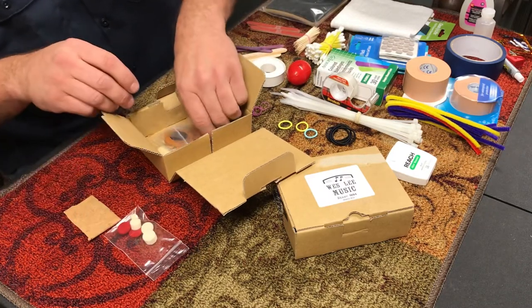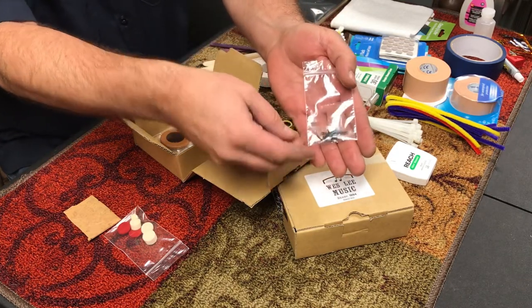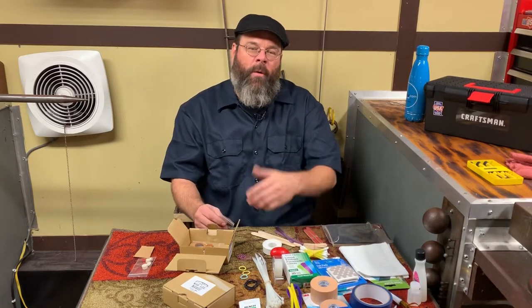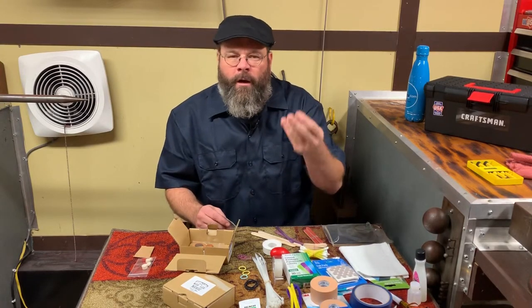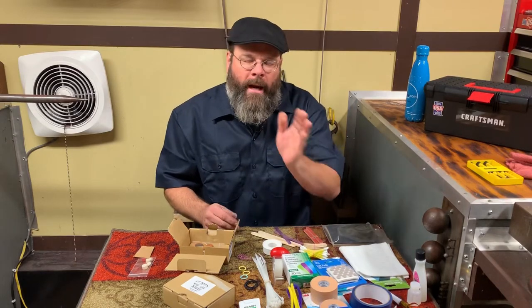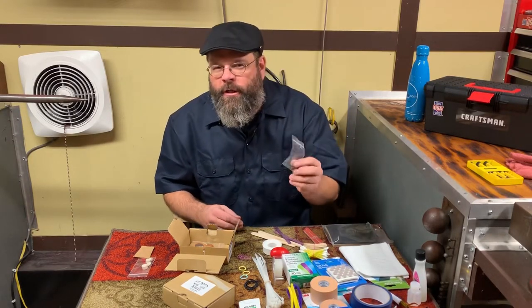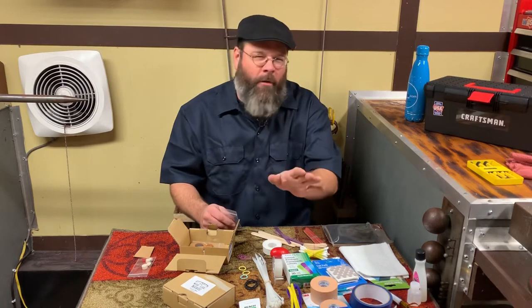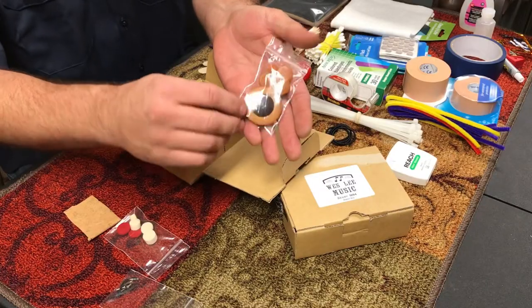You'll want an assortment of the most popular pivot screws and flat springs for the instruments in your band. In my area, most kids are playing Yamaha, LeBlanc, Accent, or Buffet products. I know my regular players and what they're using, so I keep a running tally. It's just good to have some extra pivot screws and flat springs around. I've got another trick for flat springs so you don't really have to have many on hand.